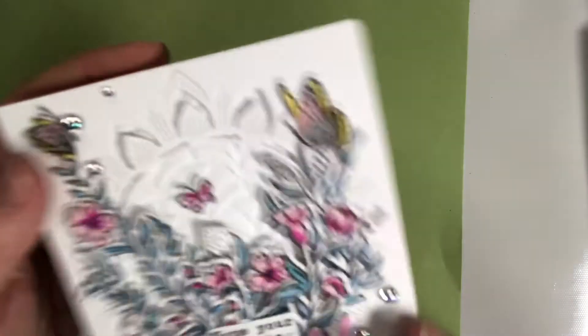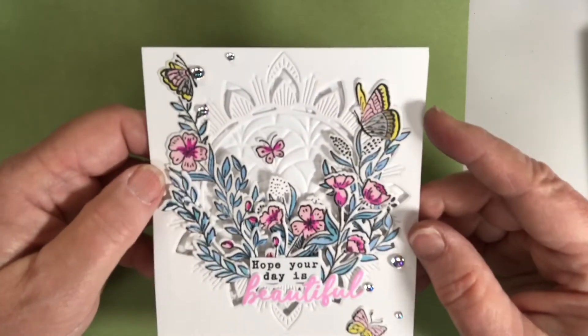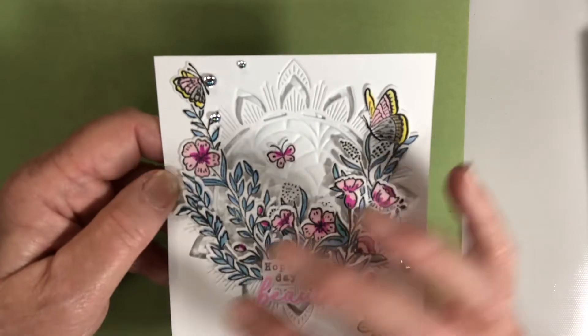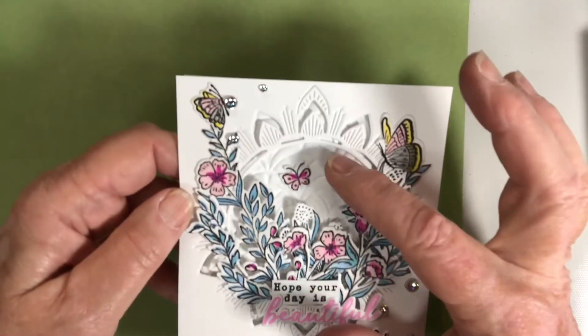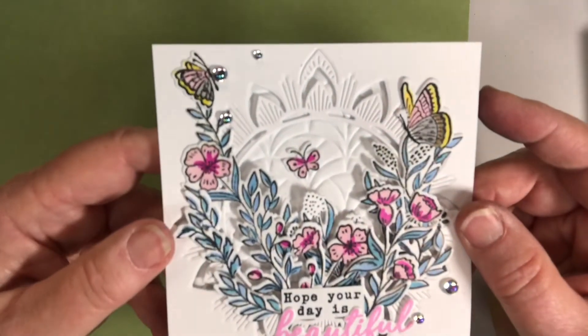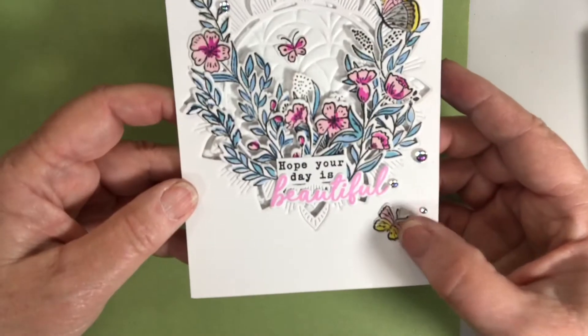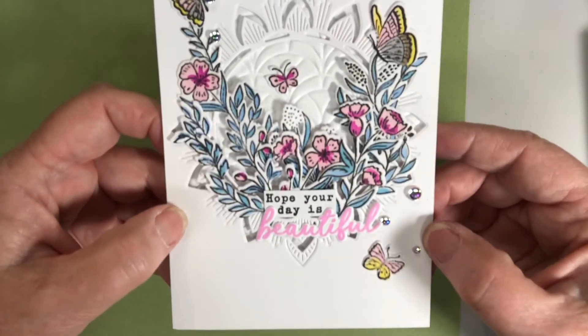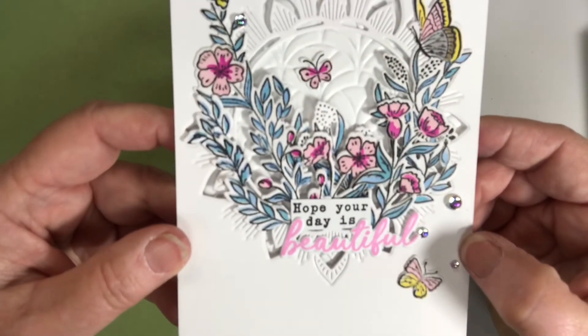The next set was a butterfly garden type — I cut that frame just into the card stock, backed it with the geo frame, and then the butterflies and everything is stenciled. Added some gems. I hope each of you are having a beautiful day.